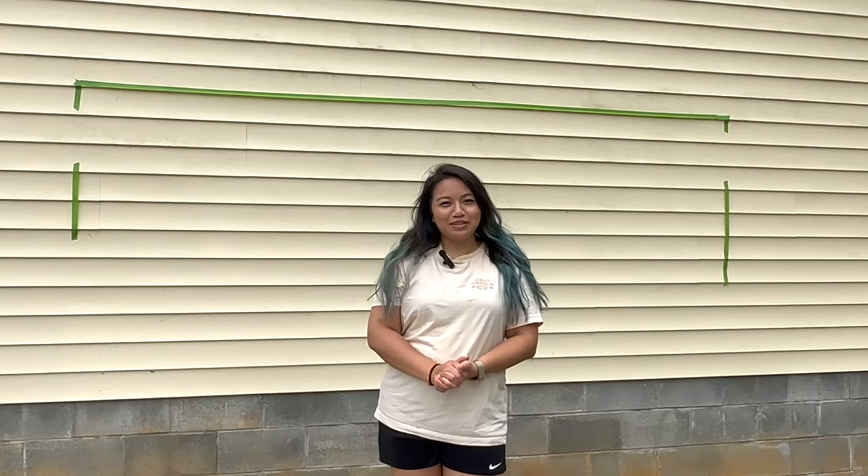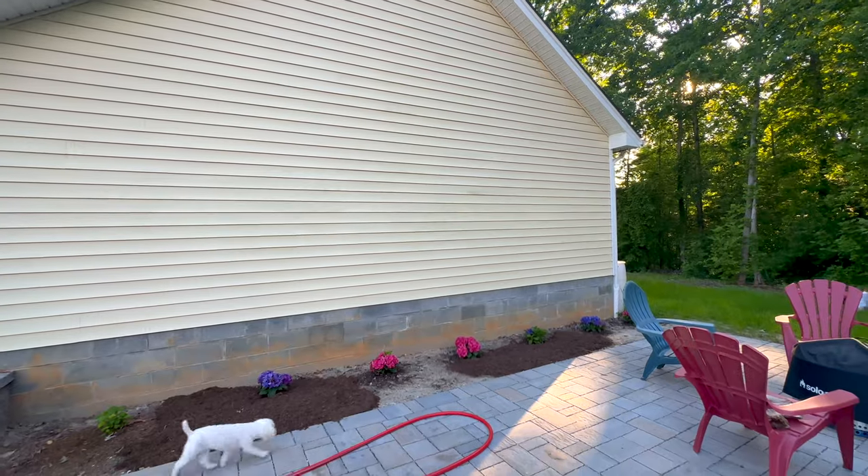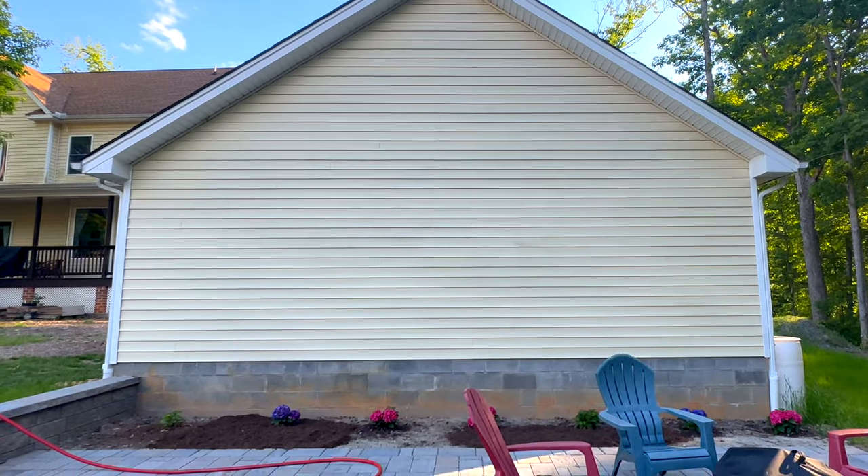Hey, it's DIY Gemini, and today we're building an arbor. So we're at a new site, aka my friend H&A's house. They had asked me to help them build an arbor behind their garage.